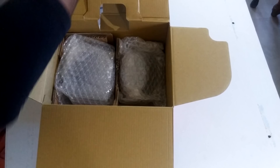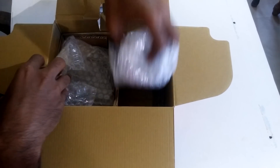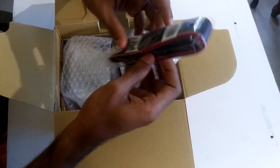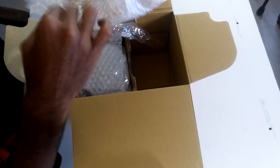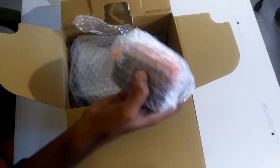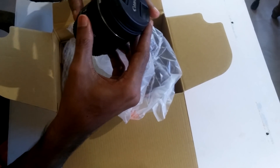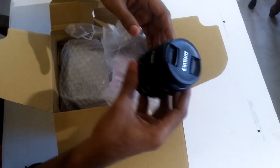Let me take the lens out. Oh, we have a strap here as well. Let me keep that aside and take a look at the lens — let me unwrap it. It was completely wrapped.